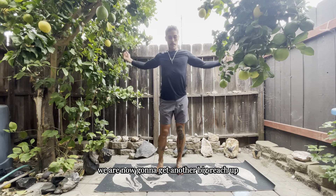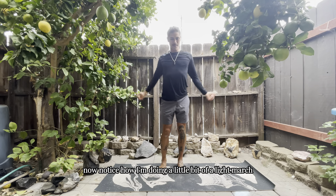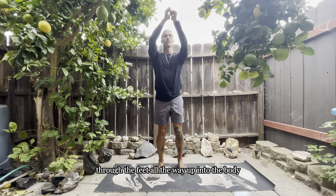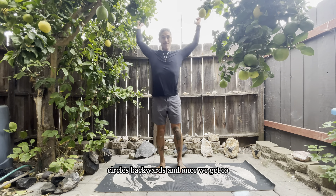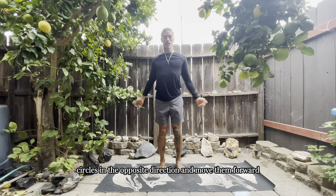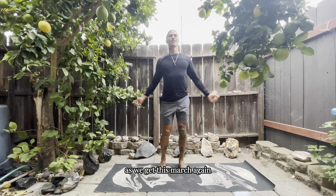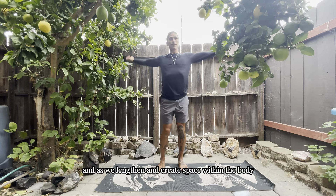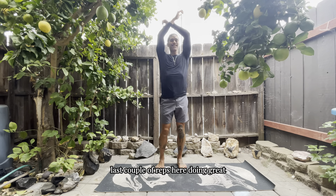We're going to get another big reach up and roll those shoulders back, getting into arm circles. Notice the light march — that is intentional. We want to start generating energy again through the feet all the way up into the body. We'll get a total of 10 arm circles backwards, then bring them in the opposite direction and move forward — total of 10. Keep the breath working for you as we march, generating energy within the body as we breathe, lengthen, and create space.